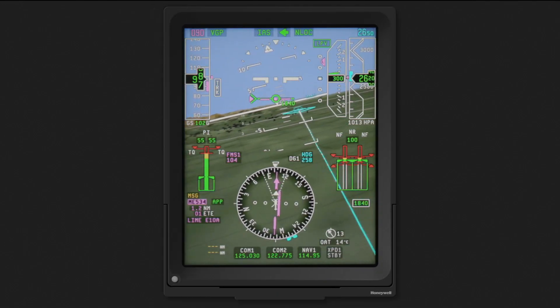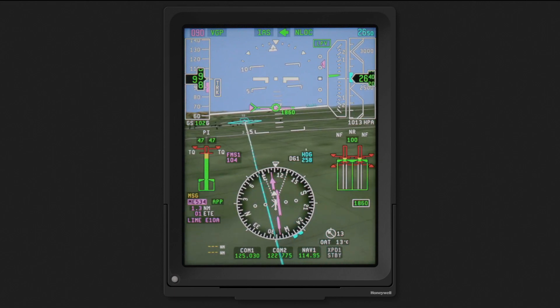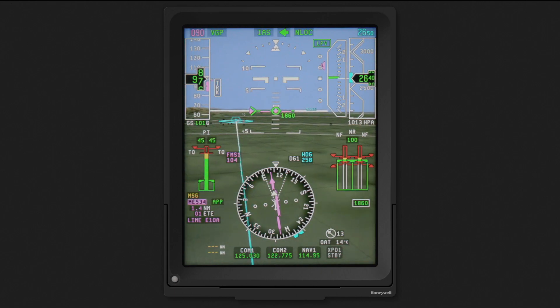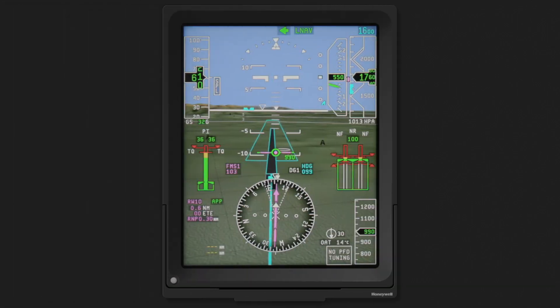During an approach to landing, the Phase 8 SVS display features an extended approach course display. It visually displays the extended course to any published runway or helipad, which is useful during lower visibility conditions. In the final stages of the approach, as the ground speed drops and the approach angle gets steeper, the display mode enters split mode and the SVS display transitions to a view optimized for landing, facilitating a safer and more precise steep 9-degree approach angle.